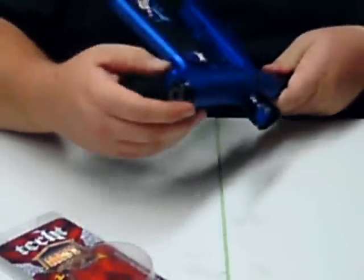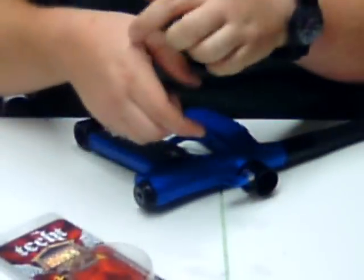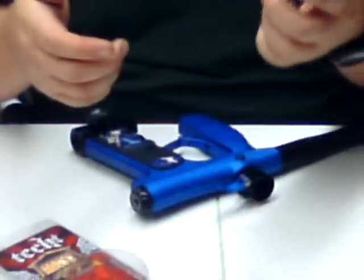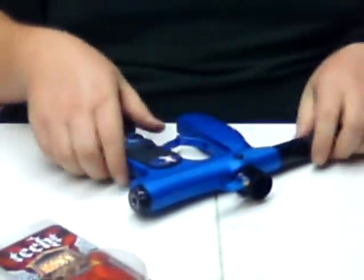One problem I had on my gun was this area is really sharp right here, so I just wrap it with tape. So if some of you guys are having that problem — getting that little indentation all the way across your hand — a lot of guys just wear gloves, but I just wrap it with a little bit of tape.